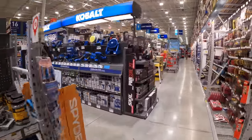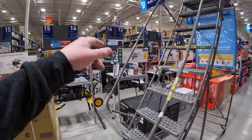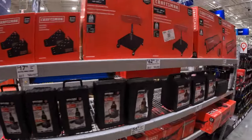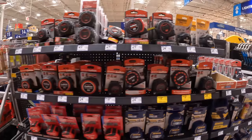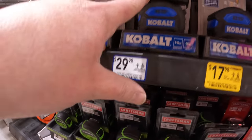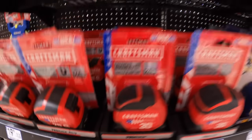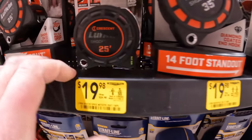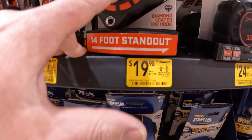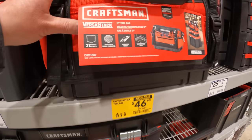Let's go to tool storage really quick, then we'll be done. We went through a lot of this stuff last time — I'll put a bunch of videos in the top right corner. Tape measures here — $16.98 for the 25-foot or a two-pack for $29.98. Crescent — $19.98, was $24.98 for their 25-foot, and $19.98, was $31.98 for the 35-foot.